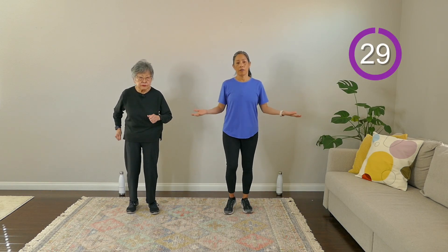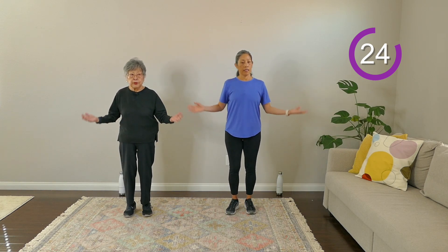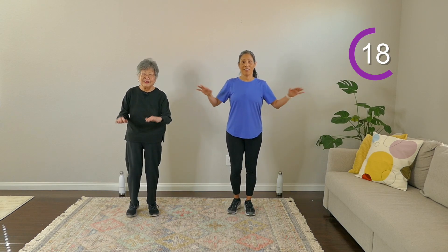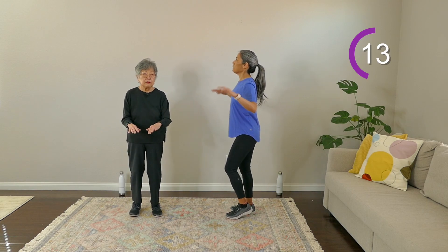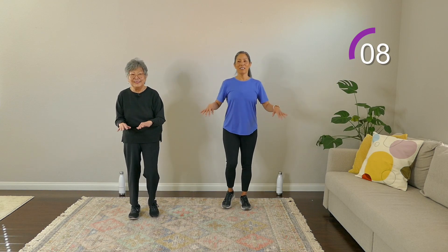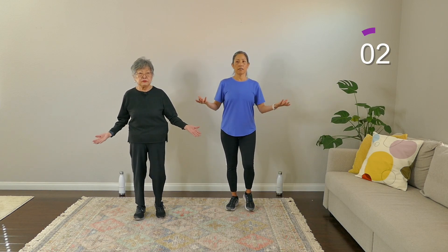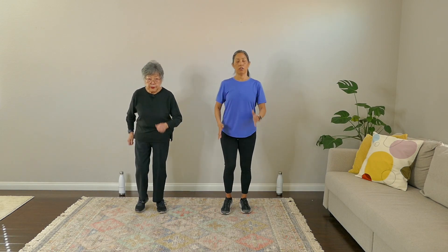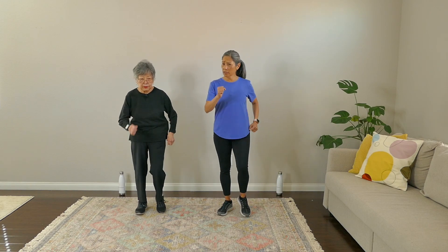We're going back to palms up and down with the arms. You can go as big or small as you want, or not at all. And while you're doing it, please give me good posture. It's very easy to forget — you have to remind yourself to stand tall. Nice, gentle walking. Going into those weight shift toe taps.